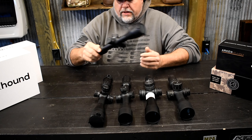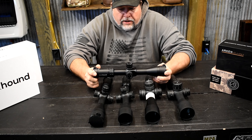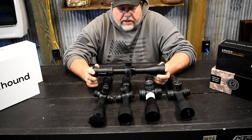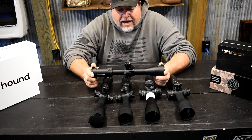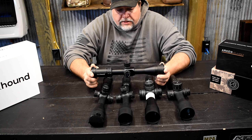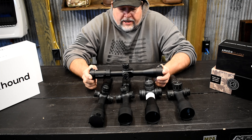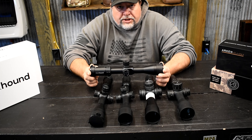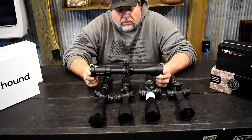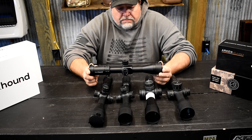We're going to start off here with the 4-14 Blackhound. This little optic is a great optic for the money — you get a lot with it, including zero stops and illumination. The only gripe I have about this optic is the thickness of the reticle. Some guys like that and some may not — that's a matter of preference. For me, the internal elevation and the reticle thickness are two things I don't care for as much.